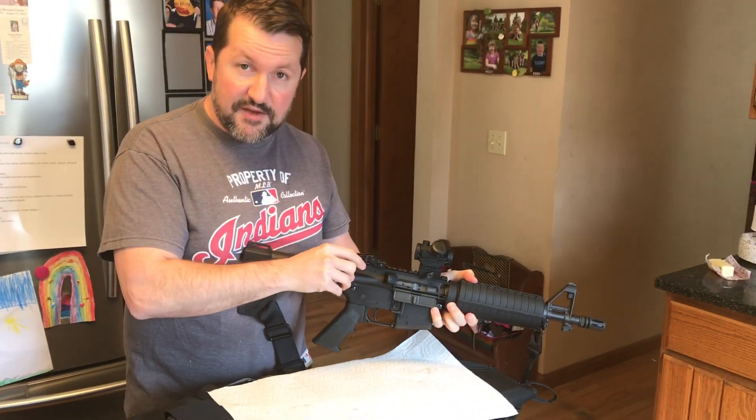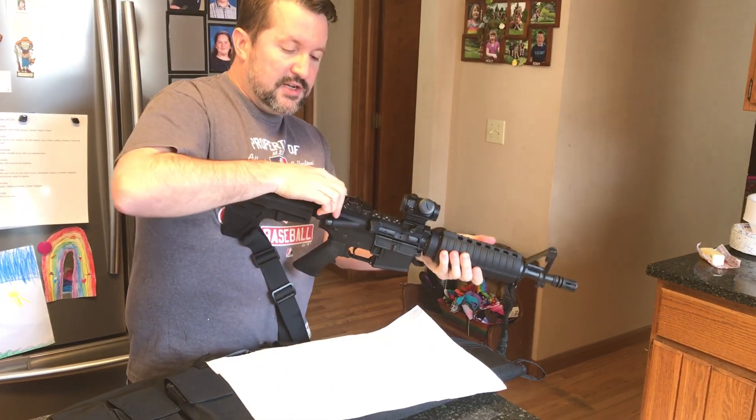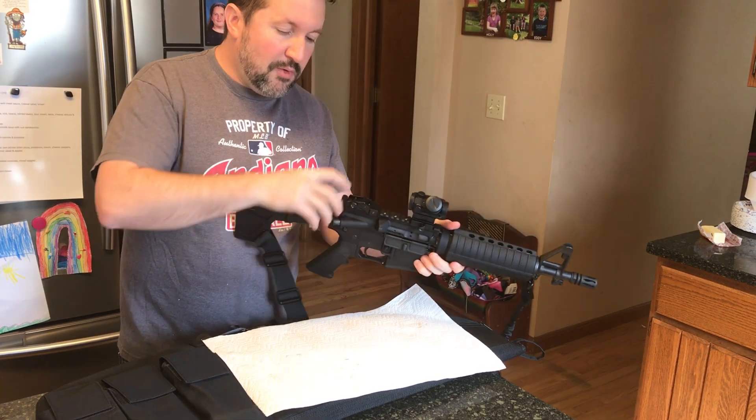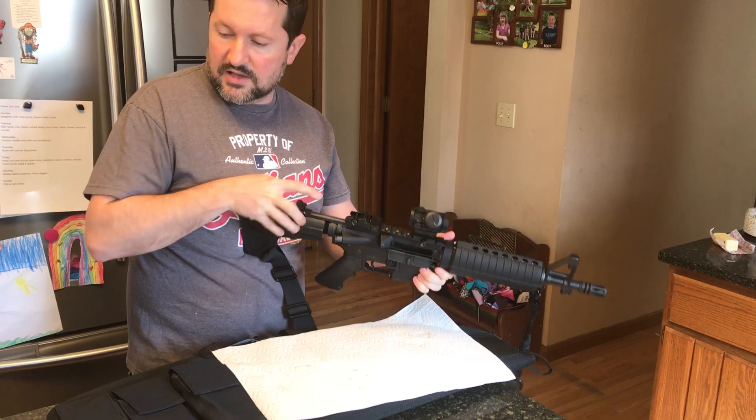Now you can charge the rifle. If you're aiming at a wall or one of the designated safe areas, you can dry fire it — it won't hurt it. You can check that everything works and do a function check.